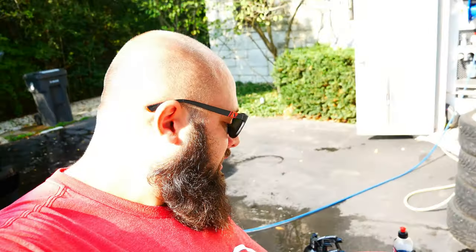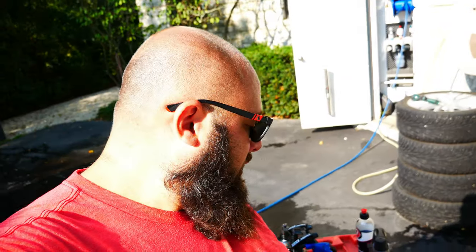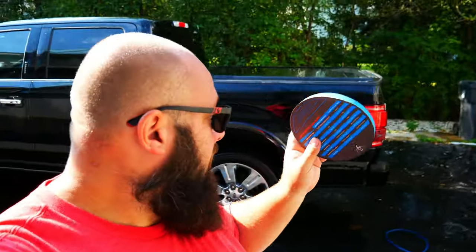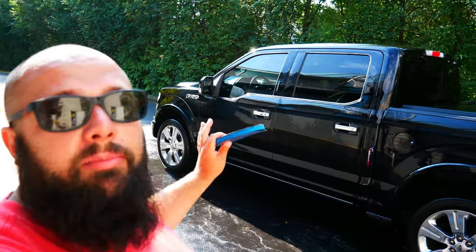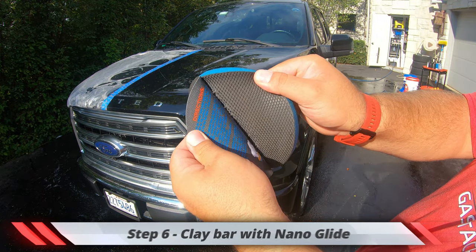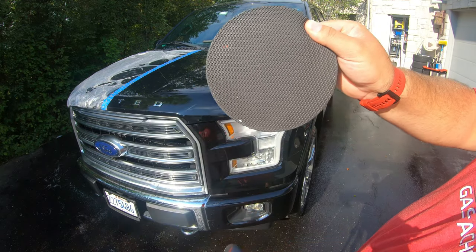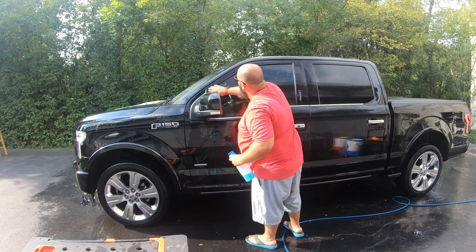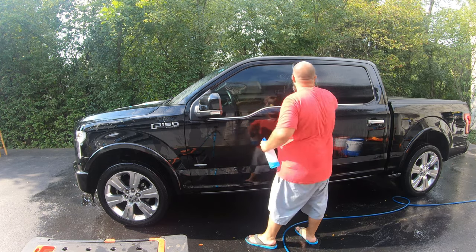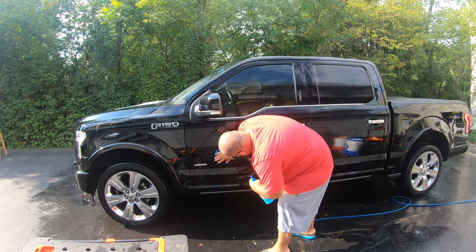Now we're onto claying the car. I'm going to use Nano Glide — it's already diluted, read the instructions — and then I'm gonna use this Nano Skin clay bar, doing it panel by panel. I'm not going to spray the Nano Glide all over the place. I've got my rinse bucket — make sure when you do a panel, you rinse the clay and then do it again. It's getting hot, but this is going to turn out great.